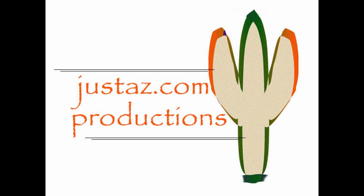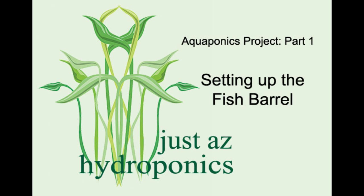JustAZ.com Productions with JustAZ Hydroponics presents Aquaponics Project Part 1: Setting up the fish barrel. Aquaponics is a marriage between aquaculture and hydroponics. We at JustAZ Hydroponics are putting together an aquaponics system and are going to be documenting the process.